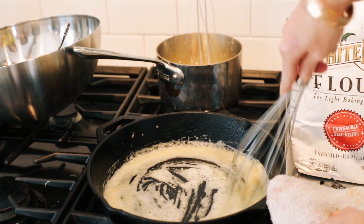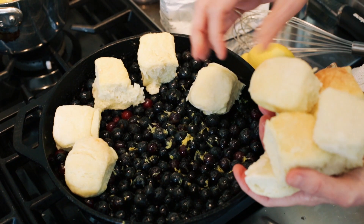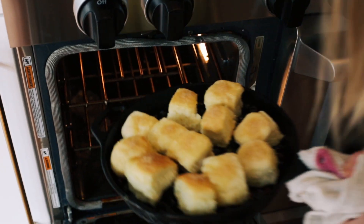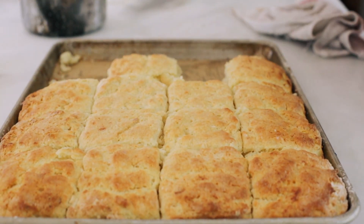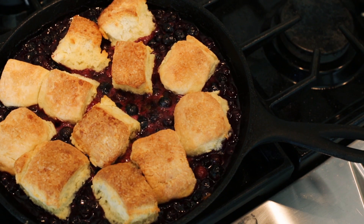The flour is a soft winter wheat, and what that means is that this flour was milled primarily in the South and then in the Midwest, where the winters weren't as harsh, so the protein content is a lot lower. And that's the flour that southerners had access to.